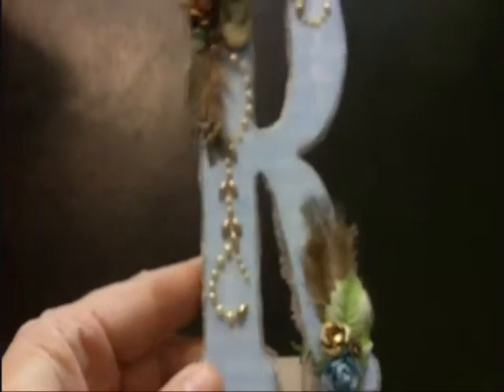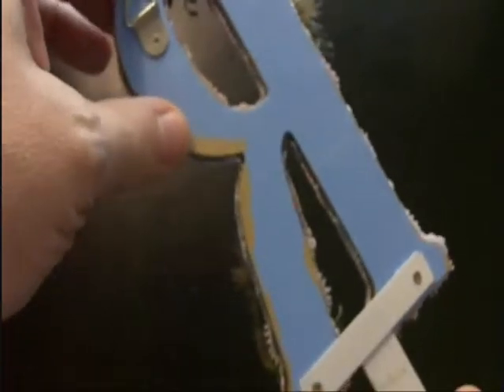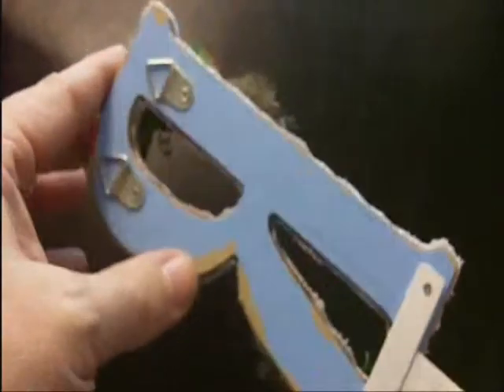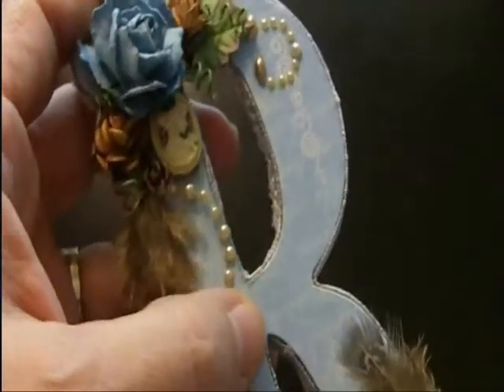This is a wooden letter R hook that I picked up from one of the bins at Michaels — I believe it was probably like the two dollar bin in that aisle that they have with two, three, and five dollar items. The back is pretty rough because of course it doesn't show, but I painted the R with a medium blue and then did the edges in brown.